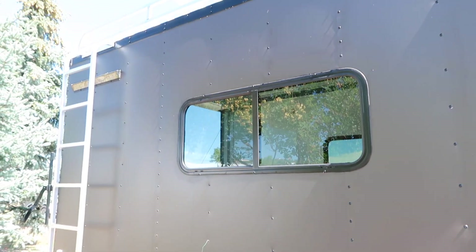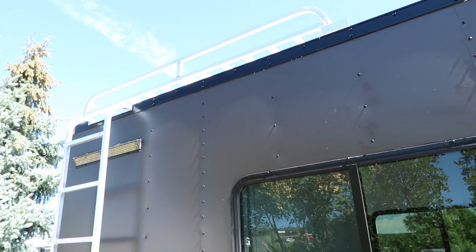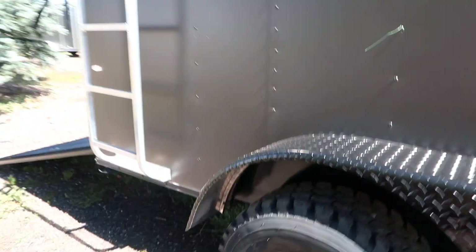This one also has two more windows — we'll take a peek at that more in a second. Plus you've got a nice aluminum overhead roof rack with a ladder, which gives you guys some exterior storage up there.